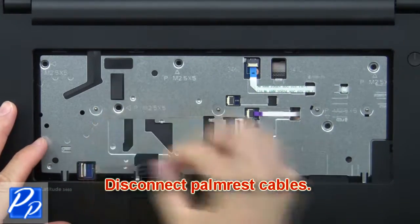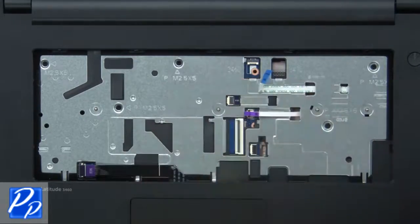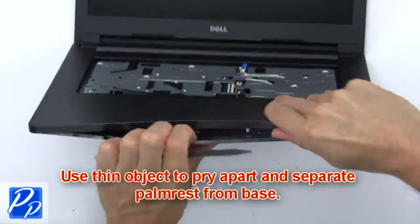Now remove the palm rest screws. Then disconnect the palm rest cables.